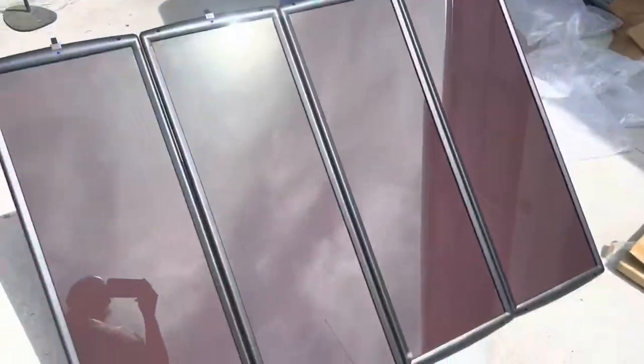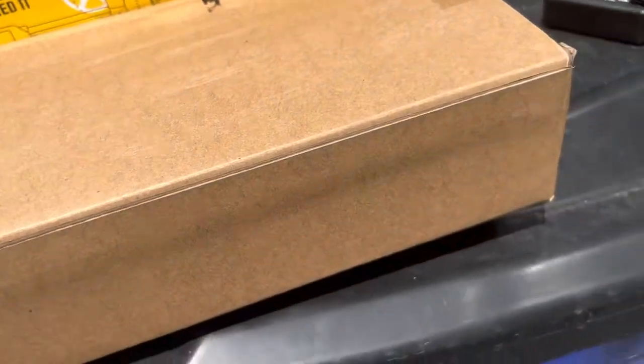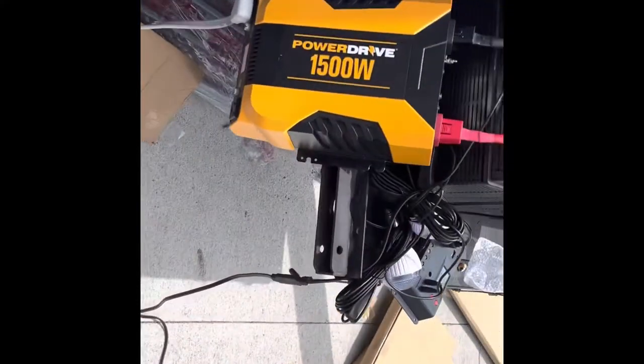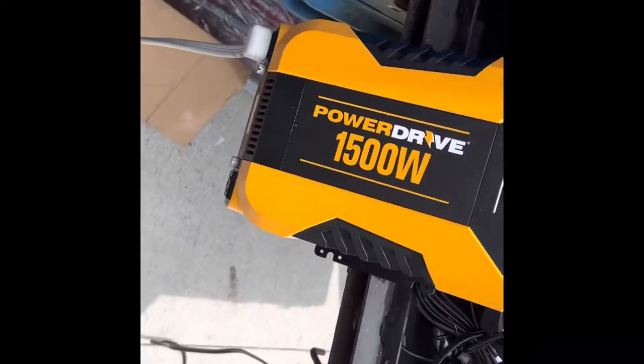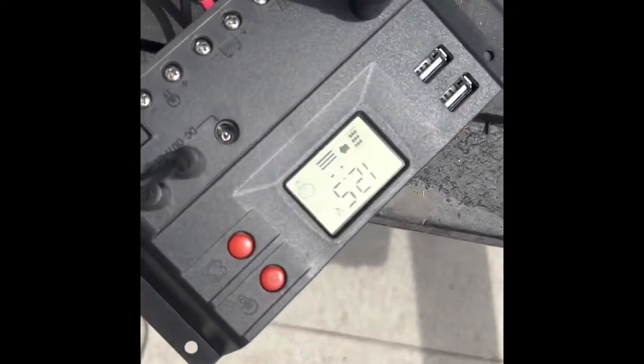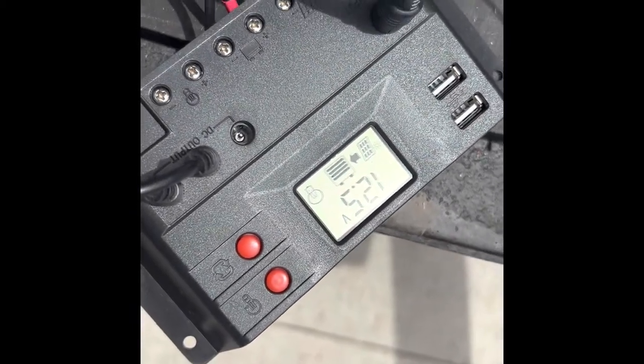We have four panels set out here. This box is the charge controller and wires — we'll get them out and hook them up and see what we get. I'll show you what I got: the 1,500 watt power inverter hooked up to the charge controller, connected to the four 25-watt solar panels.